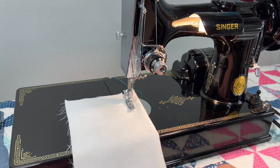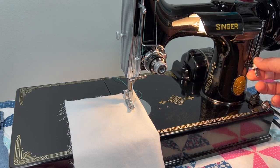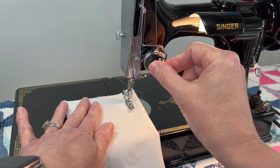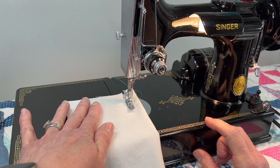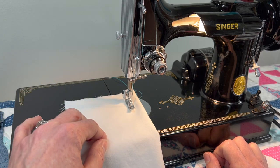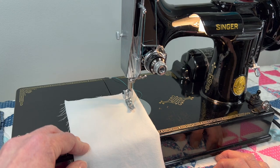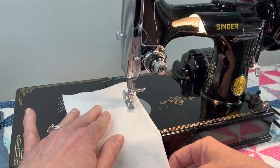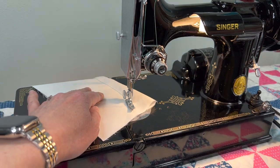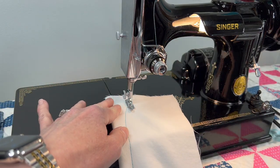We'll start on cotton — just two layers. I'll start at six stitches per inch, then move up to maybe 10 or 12, and then we'll do the fine stitch at 30 per inch. I'm going to keep the tension at three the whole time. Something really great about these older machines is that if they're set properly, especially a straight-stitch-only machine, you won't have to mess with your tension much between projects. I can sew slow or super fast.